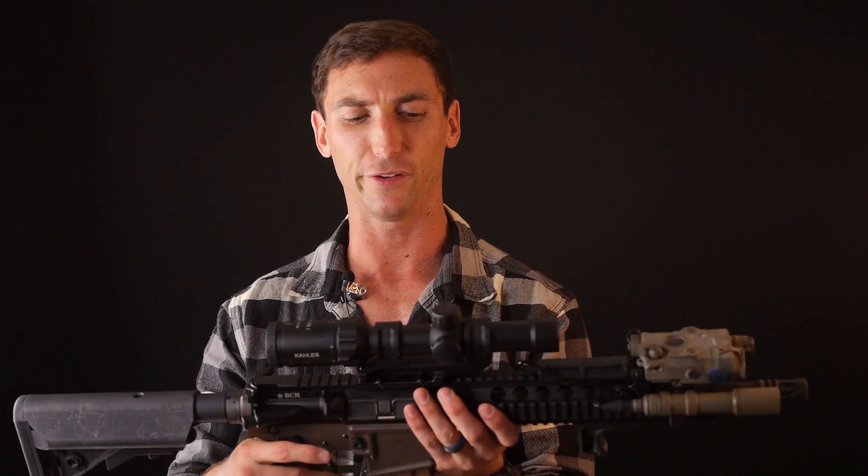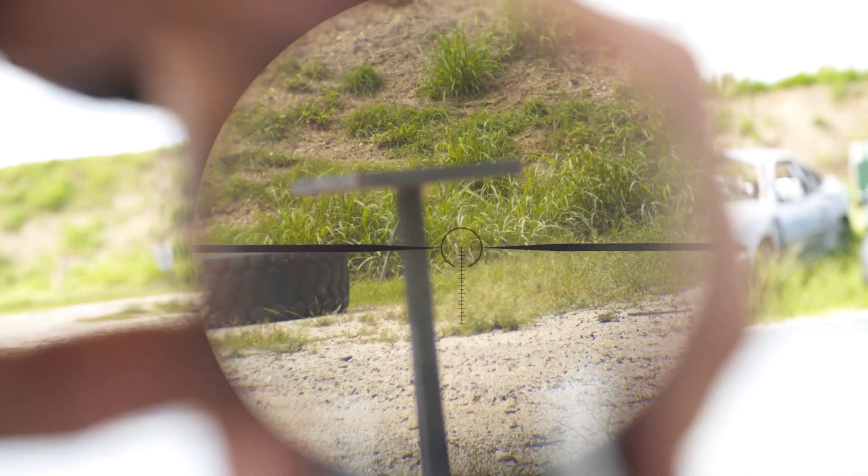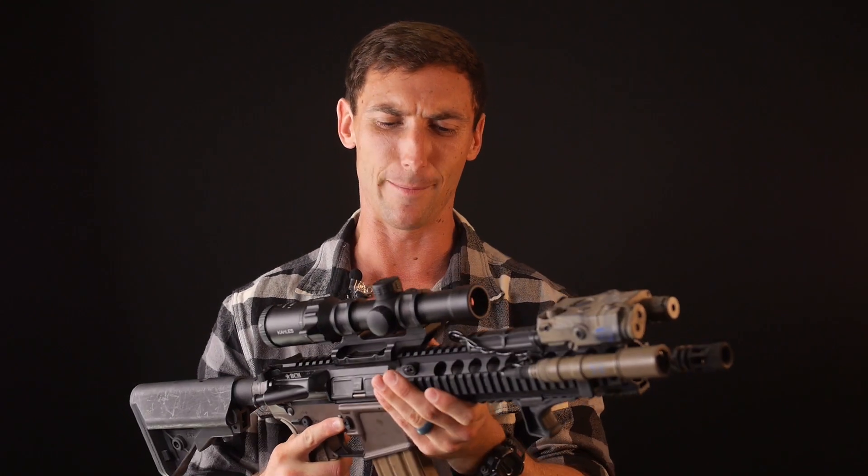Kallis is one of the world's oldest optic manufacturers — they're based out of Vienna. This is a second focal plane optic, which means when I zoom in, I have a constant reticle size. I go back and forth on which I prefer, but I do see the merit in what a lot of people say: that a second focal plane is more beneficial for a small magnification range up to six or eight power, where first focal plane really isn't needed.